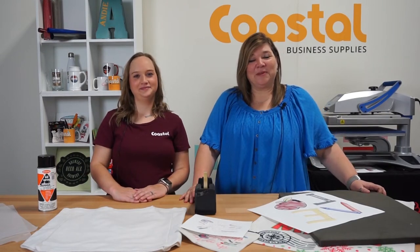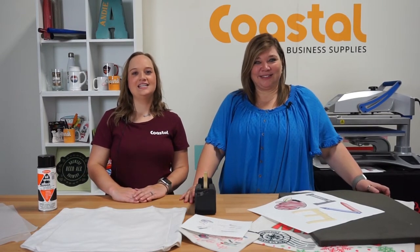Hi, this is Jamie. And I'm Meredith and we're with Coastal Business Supplies. Today we are going to sublimate some linen bags right after this.